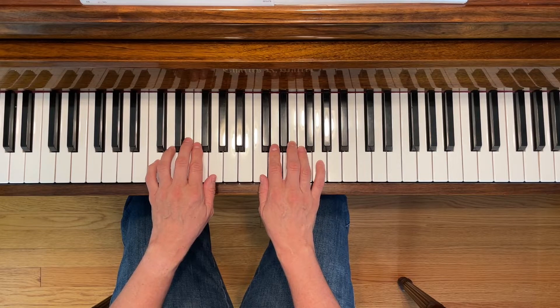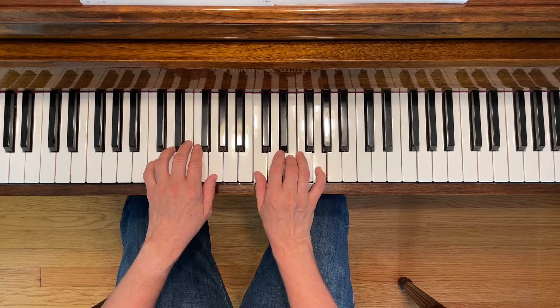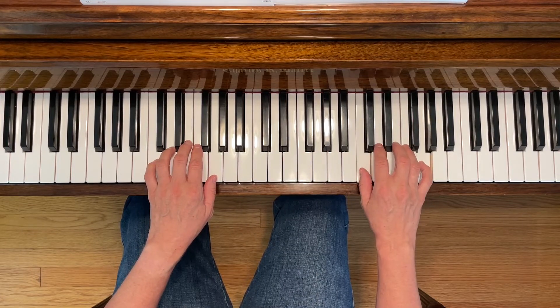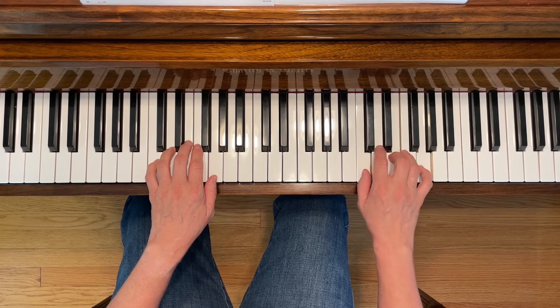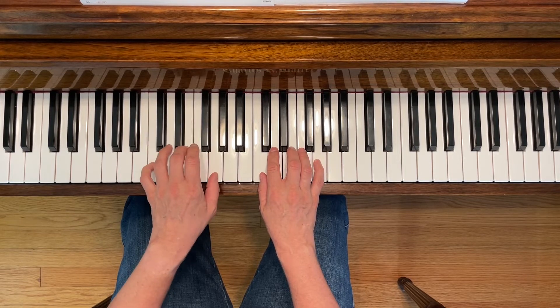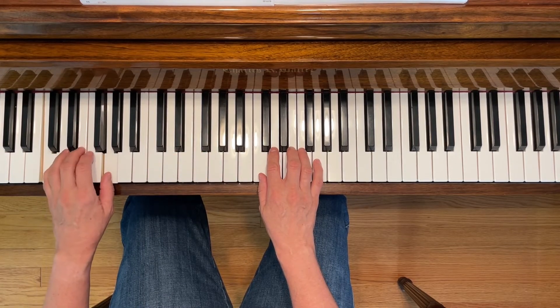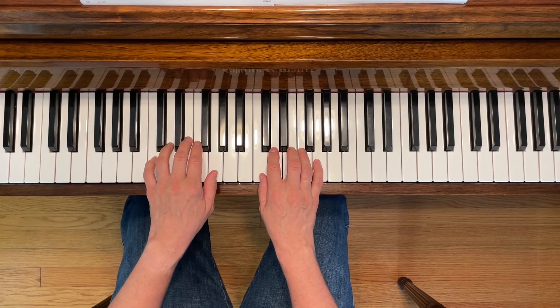First, the warm-ups. For the right hand, you can repeat this an octave higher, and with the left hand, repeating it an octave lower. And now here's a blocked chord study.